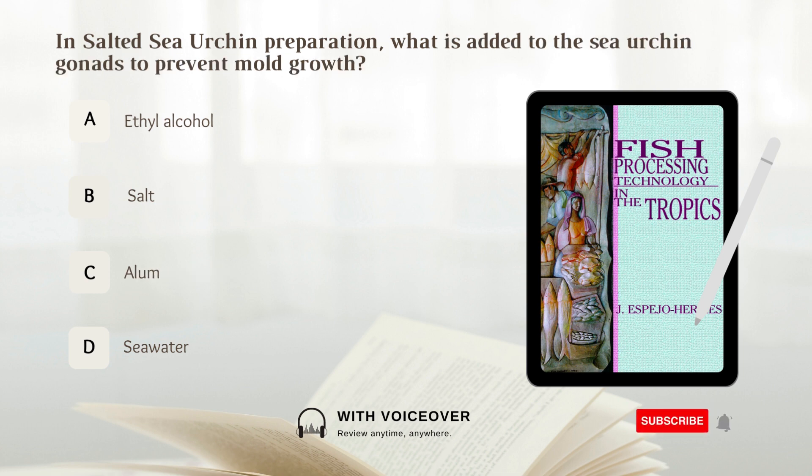In salted sea urchin preparation, what should be added to the sea urchin gonads to prevent mold growth? A. Ethyl alcohol. B. Salt. C. Alum. D. Sea water. Answer: A. Ethyl alcohol.